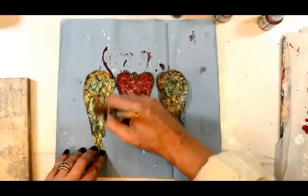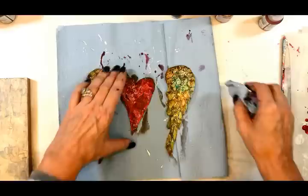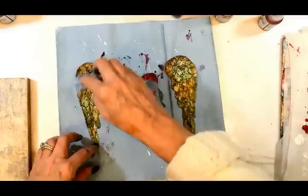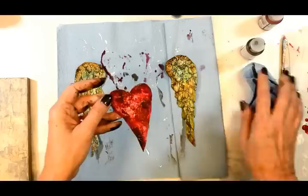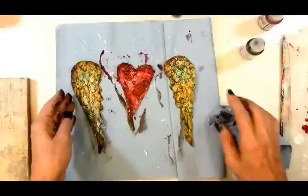Now I'm using raw umber and glazing medium because it's softer, smoother, and gives me a little more control — more even coverage — and that's what I was looking for in this final coat for the wings and the heart. I come back in with just a little more raw umber on certain spots to really get it dark and grungy.